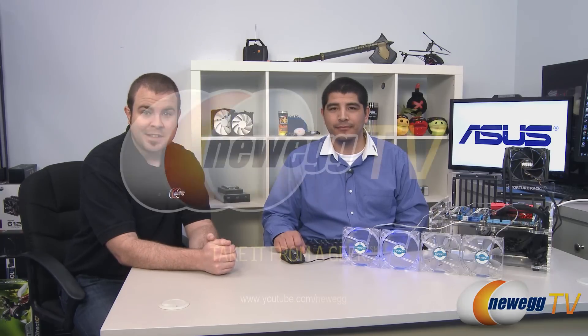That wraps up the overview of Fan Expert 2 software implemented with the Z77 line of motherboards from ASUS. This has been JJ with ASUS — thanks for stopping by and sharing this information. Thank you all for watching. For more tech videos, head over to the Newegg YouTube channel, and check out the ASUS ROG YouTube channel to see more from JJ.